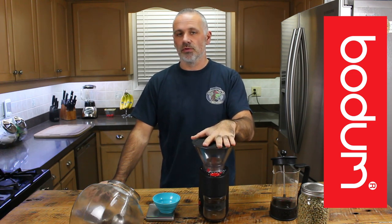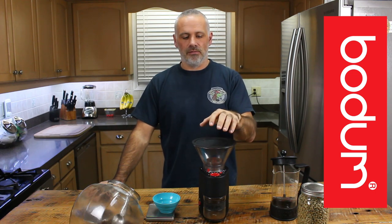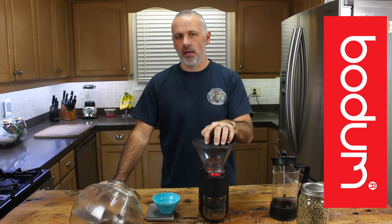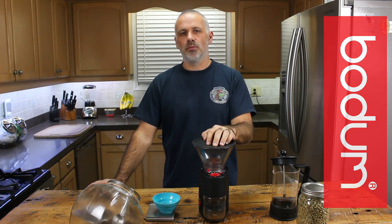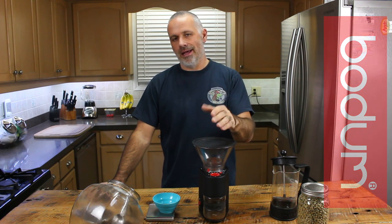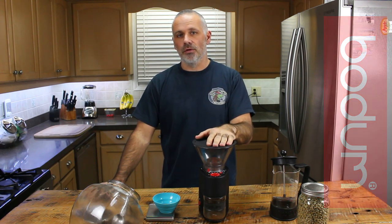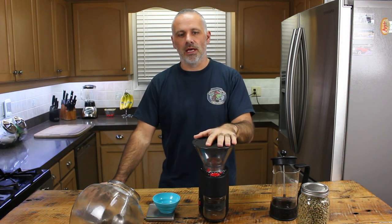The first month or so was really good and then the grind time just started to get a little bit longer. We don't use this in a commercial setting — we use this primarily for our home. We'll use this in the morning to do two cups and in the afternoon to do a couple cups as well. About occasionally we do a third grind throughout the day. Each grind we do is going to be 40 grams of coffee.